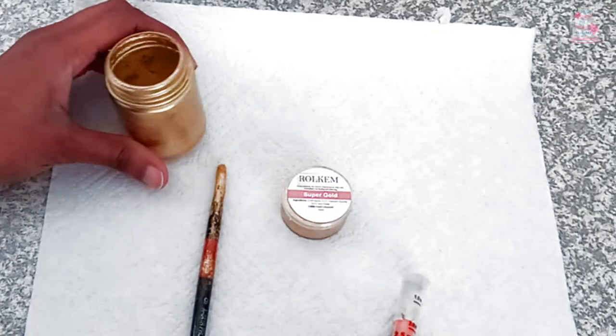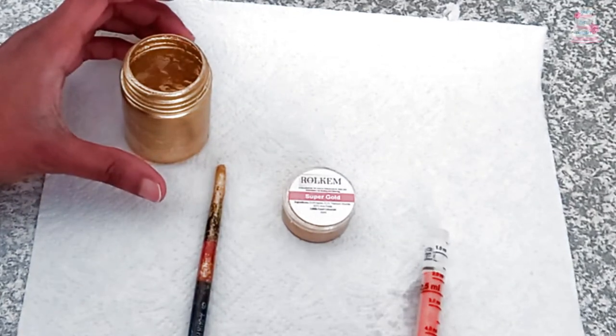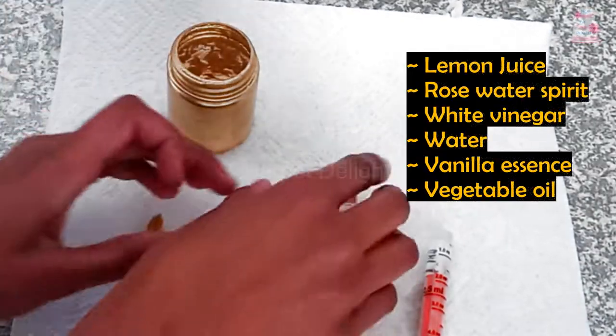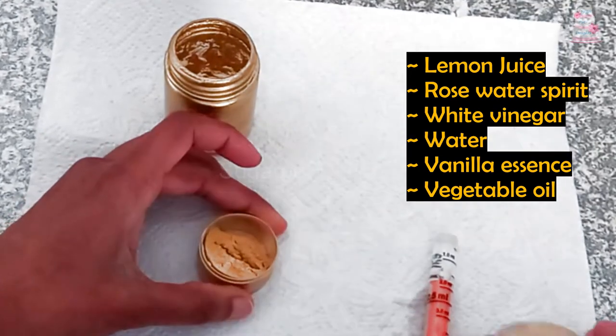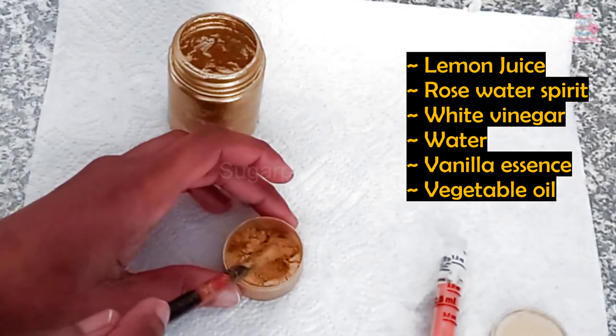I have a special container into which I mix my gold luster dust. In order to form a paint, you may use lemon juice, rose water spirit, white vinegar, water, vanilla essence, or vegetable oil. Find a medium that suits you.